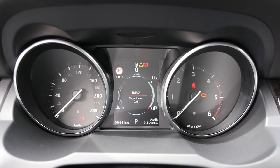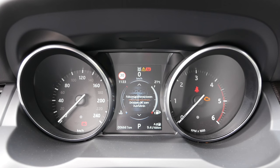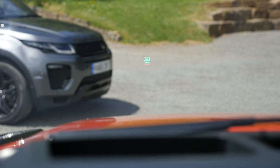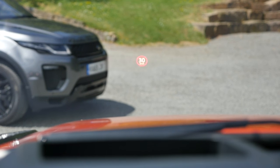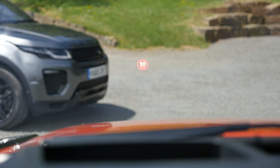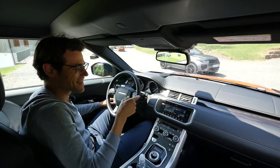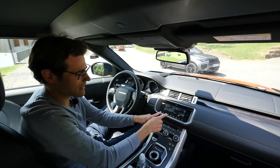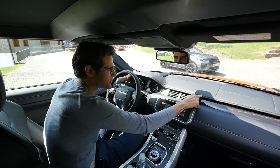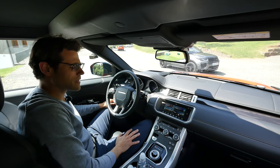The instruments: left side speed, right side RPM, and in the middle a digital display for consumption, radio information, and vehicle info where you can also activate or deactivate the assistance systems. There's a head-up display projected into the windscreen — it's not the best visualization compared to Mercedes and BMW, but it's good to have. General cockpit overview: I like the frame of the infotainment screen and the overall horizontal, very clean design. It's really a unique selling point of this car.